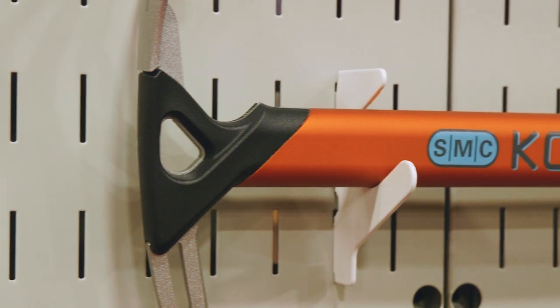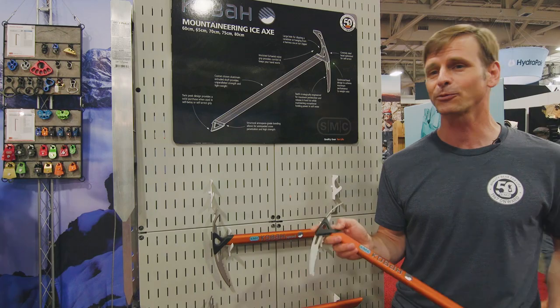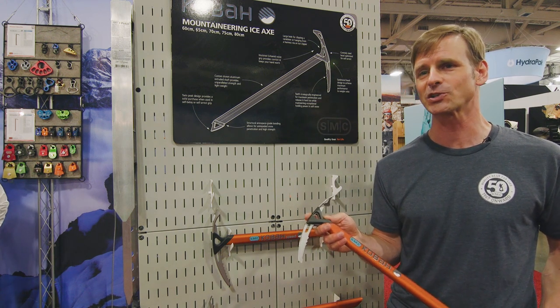This plastic is grilamid plastic. If you're a ski mountaineer, you might know grilamid plastic from ski boots. It performs really well at low temperatures, and it's amazingly strong.